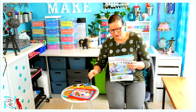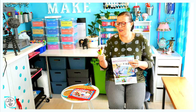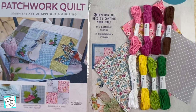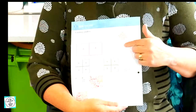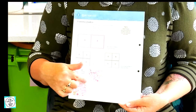So in this edition, it comes with the embroidery threads. It also comes with some fabrics to make the double four patch block, which can be seen on here.